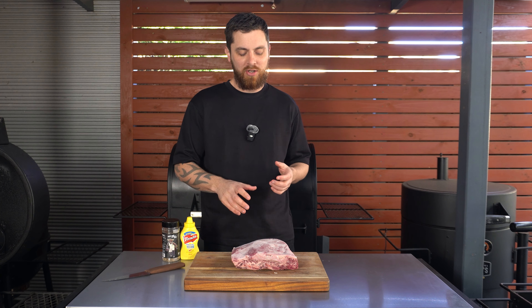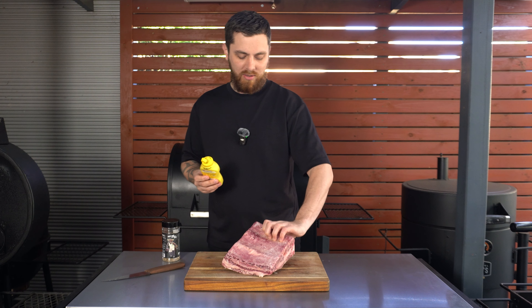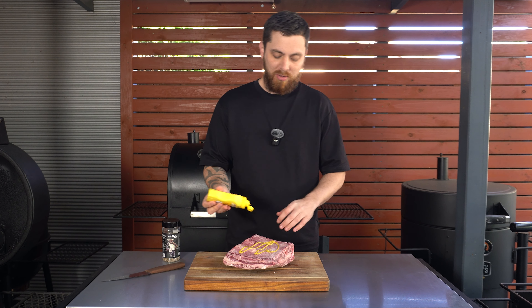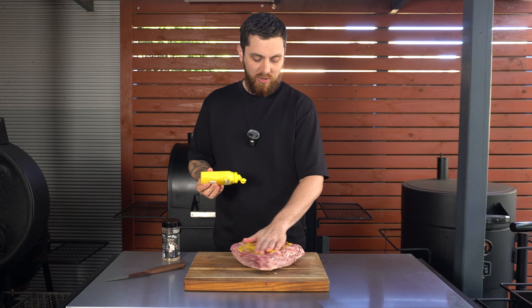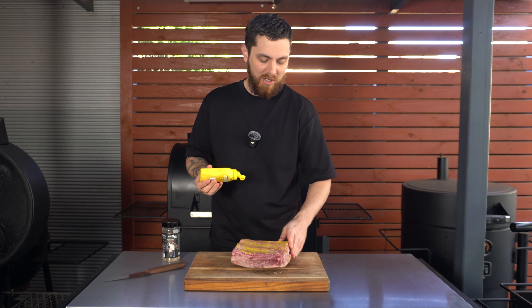These beef ribs are frozen solid so we're not going to be able to trim them. That's fine as I don't usually trim my beef ribs anyway, so we're going to move straight on to seasoning them. I'm just going to give them a nice generous coat in some yellow mustard. Normally I just go a light coat, but because these are frozen solid our rub is going to struggle to stick to the meat, so a heavier coat of mustard is going to really help our rub stick.